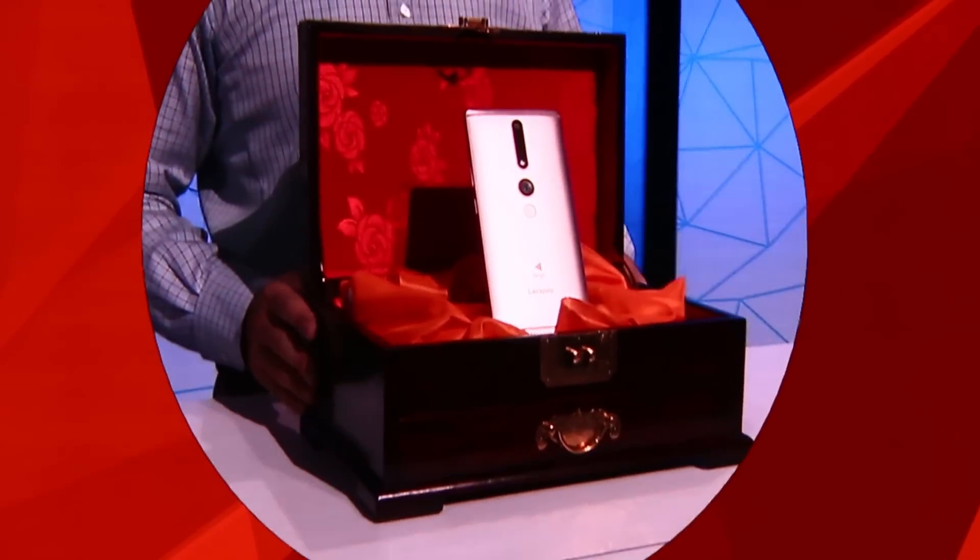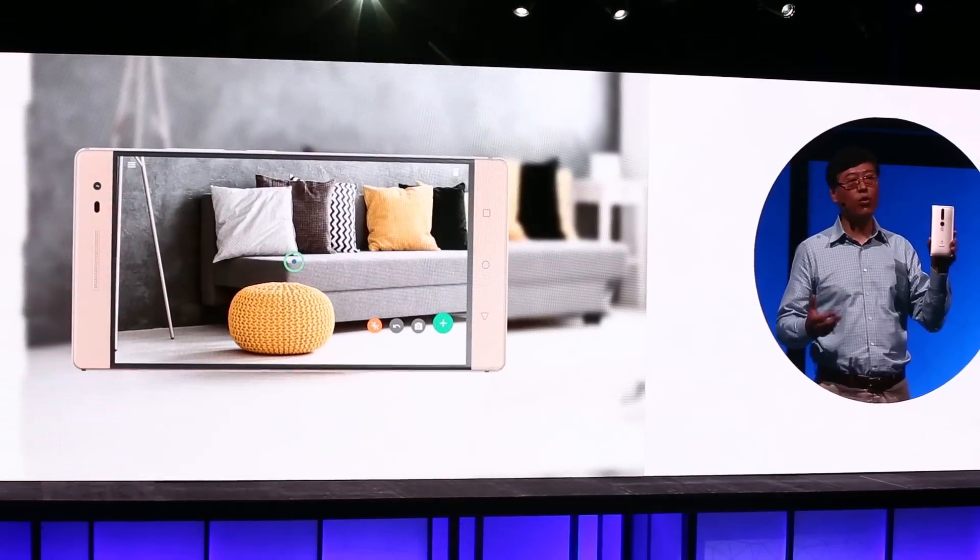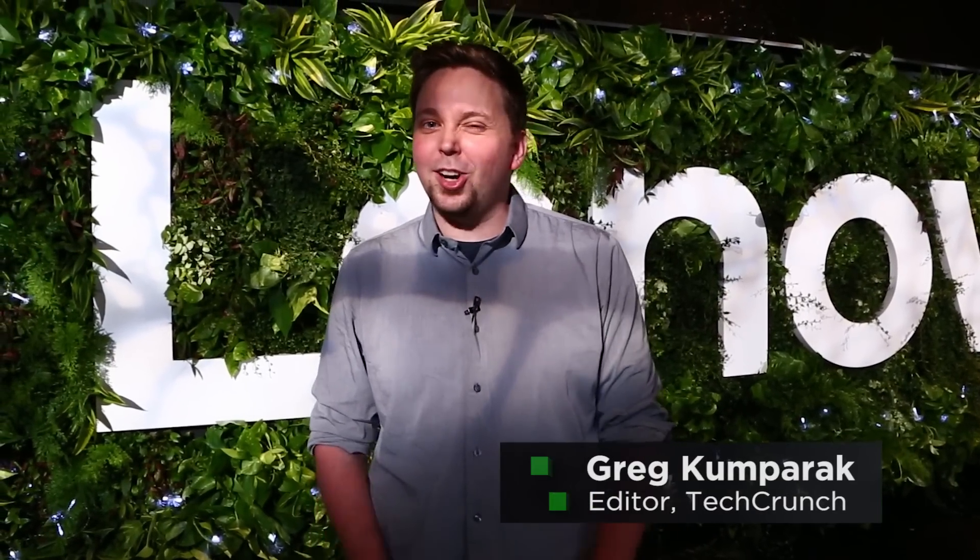Hey everybody, we're here at Lenovo Tech World, where the company has just announced the world's first Tango-enabled smartphone, the Phab Pro 2. It's capable of doing all kinds of crazy augmented reality stuff, so we're going to check out some demos.